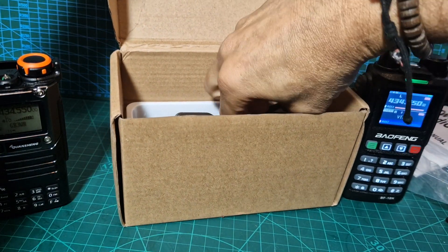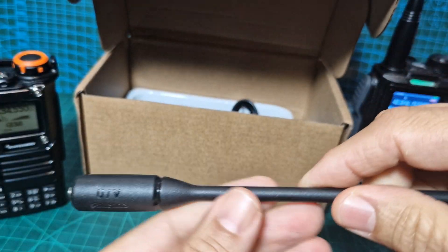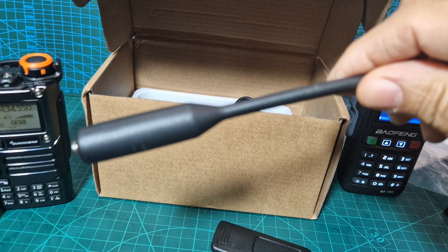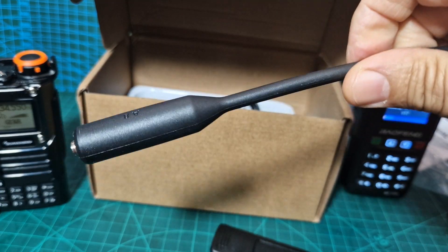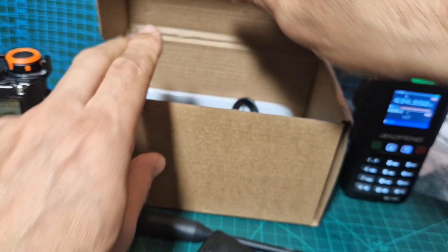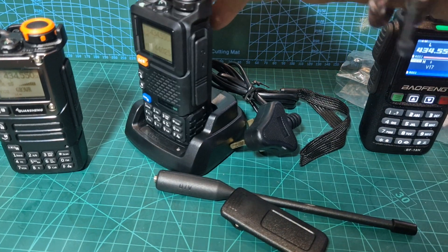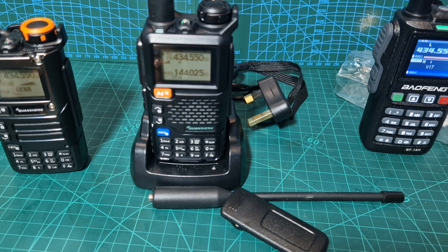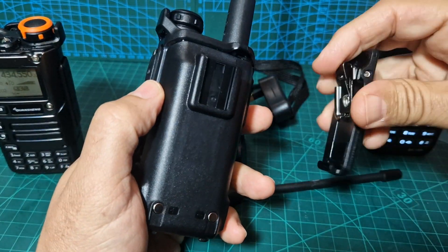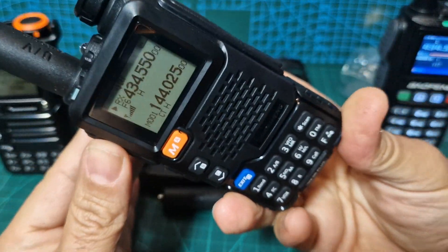Let's see what's in the box, because there's no USB charging so there's definitely a charger included. There's a nice chunky belt clip. The antenna is different from the K5 one — that's the K5 antenna there, very similar. And there's a charging cradle. It's a nice looking radio, but the price is higher than a normal Bofang, and as far as I can see it's basically the UVK5 made to look like a Bofang.